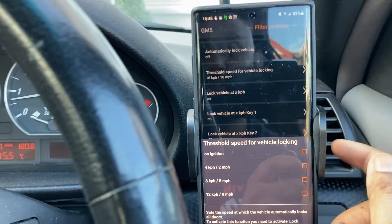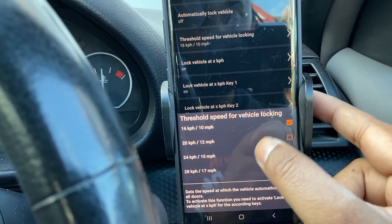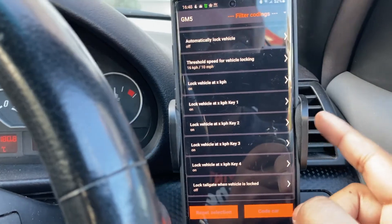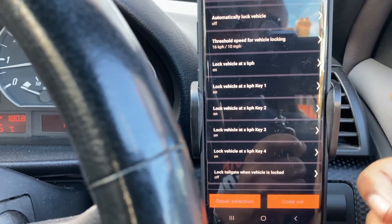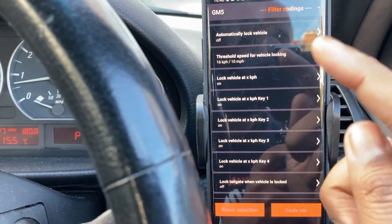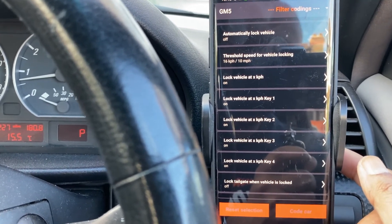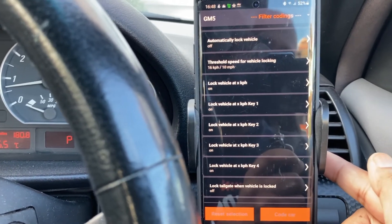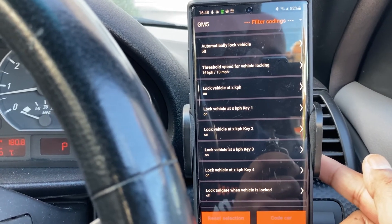Once all keys are enabled, the car will lock at 10 miles an hour as you drive off. You can also change the speed — there are options like 2 miles an hour, 5 miles an hour, and a whole range of speeds. I've got it set to 10, which is perfect for me. Once you set the options you want, you just hit 'Code Car' and the app does the rest. When you restart the car, those options are coded into the GM5 ECU. I've tried it a couple of times — every time I drive off, the doors automatically lock, which is great especially with kids in the car.